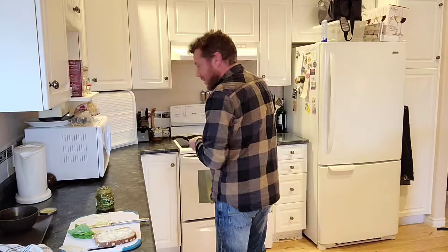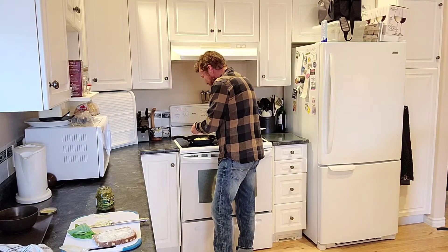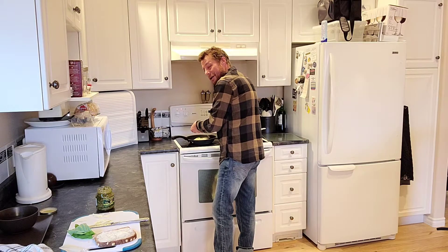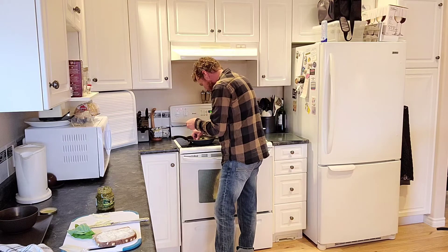On top of the cheese, put in a little fresh dill — just for fun. You can make a boring version. If you got bacon, I recommend doing that as well. But I'm trying to low-key my nitrates, so no bacon for me today.